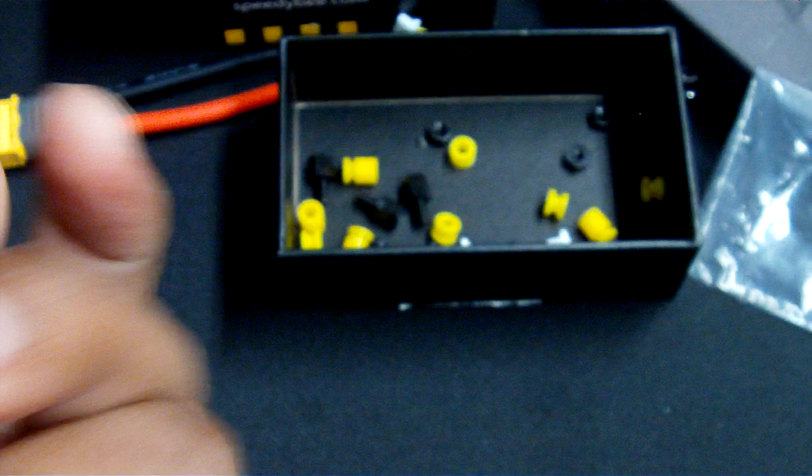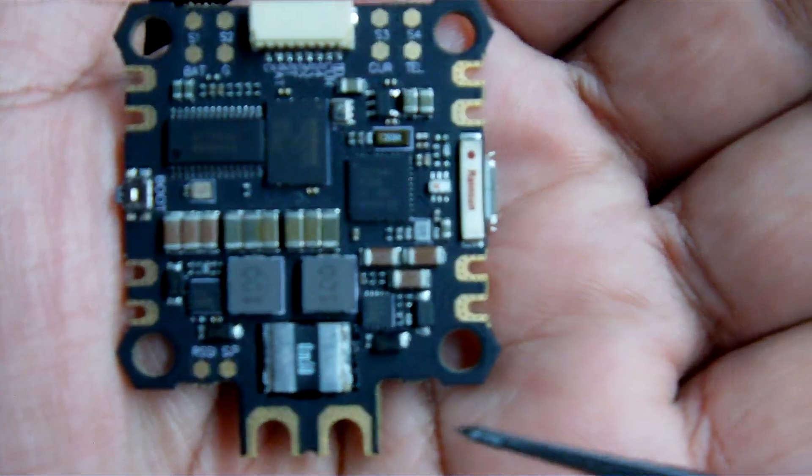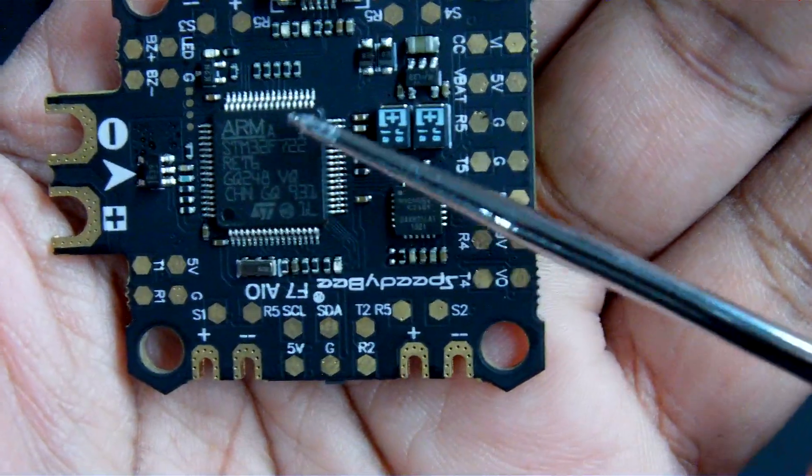Another thing you'll notice on this flight controller is that on the bottom the MOSFETs are pretty typically large. We have some good-sized MOSFETs located here to help with current sensing and the ground. And on the top here you'll see that we do have that ARM F7 processor.